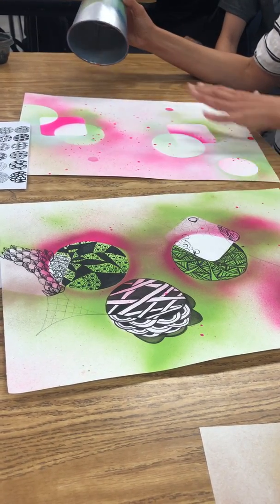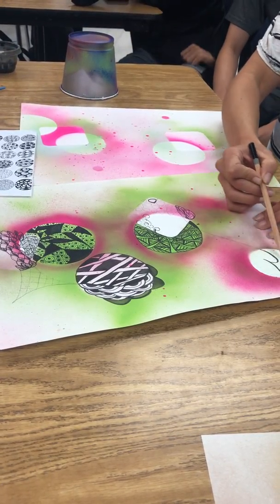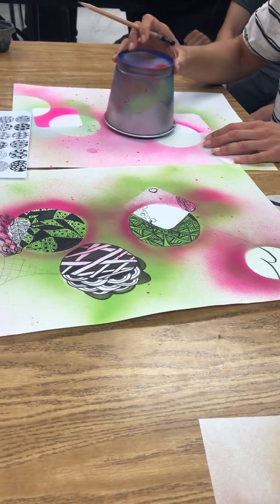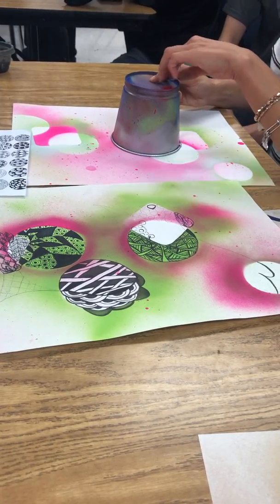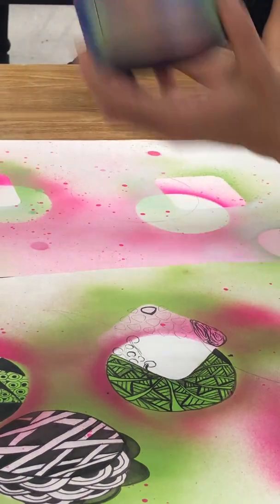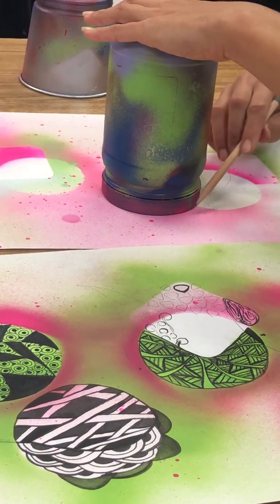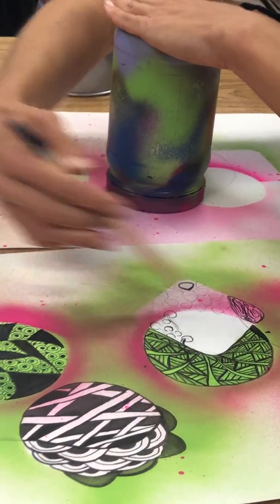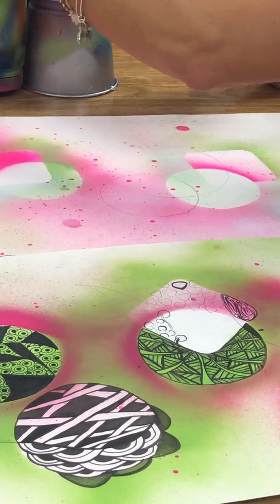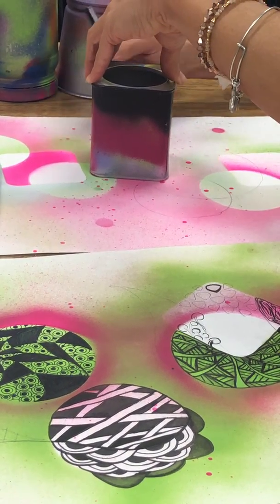So now that you have your Zentangles, you might want to make a few more overlapping shapes or areas, or you could draw a string on it like that. That's just a string that I drew to divide some of those areas up. In this case, I kind of like the idea of just doing a few more shapes. So I'm just gonna take my HB pencil and trace that shape right there. I realized that in some ways it can be kind of easier when you have more shapes because it helps you figure out how you want to transition.